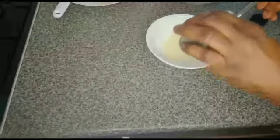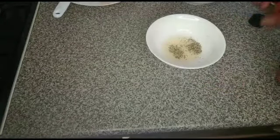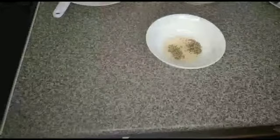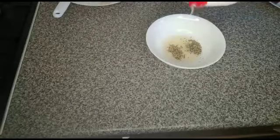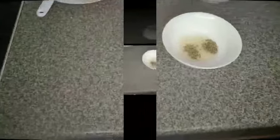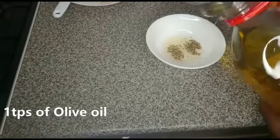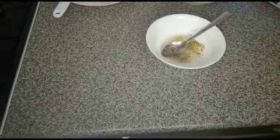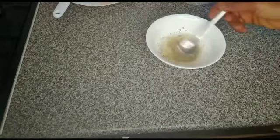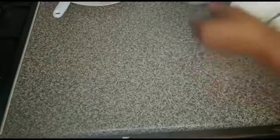Add black pepper, add salt. Mix it together. Set it aside.